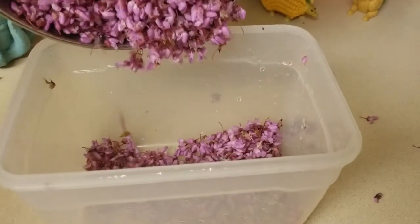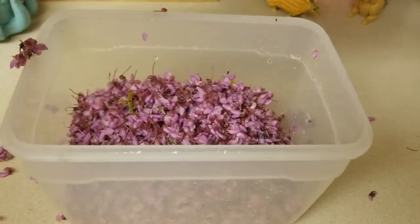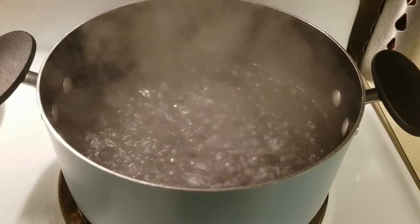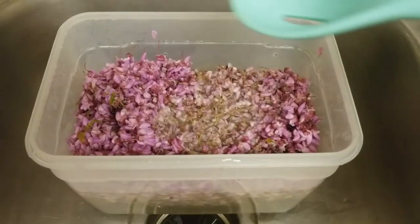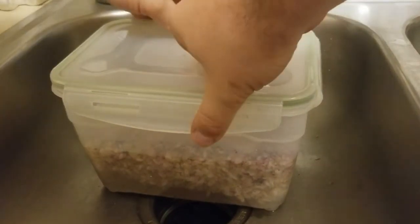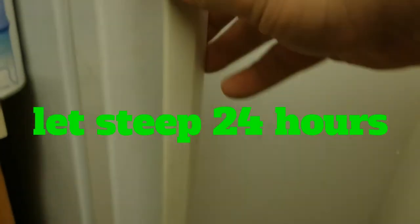Once the flowers are rinsed off, pour them into a container you can seal that is safe to contain boiling hot water. You typically want one cup of water for every one cup of flowers, so with six cups of flowers I need six cups of water. Bring the water to a boil in a pot, then pour the boiling water over the flowers into the container. Use a non-stick spoon to push the flowers down into the water because they will float. Put your lid or cover on the container, wait about 30 minutes, then put it in the fridge and let the flowers steep for the next 24 hours.